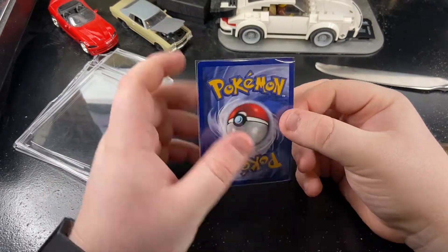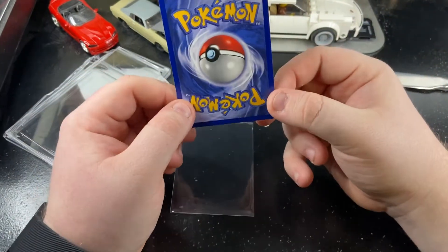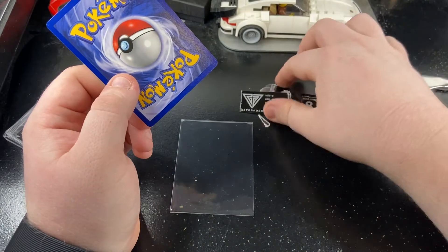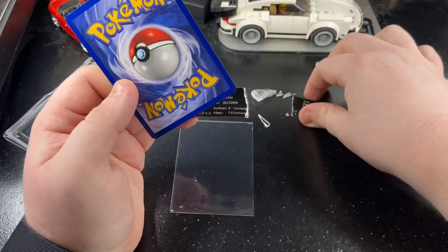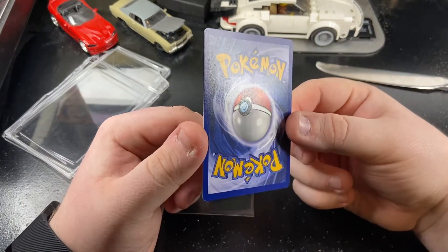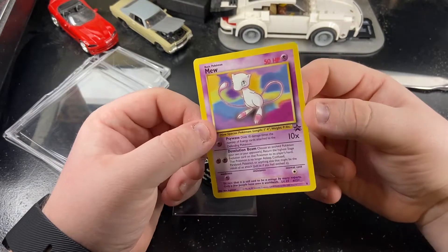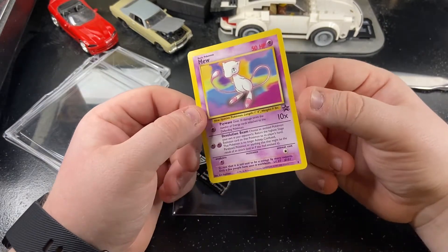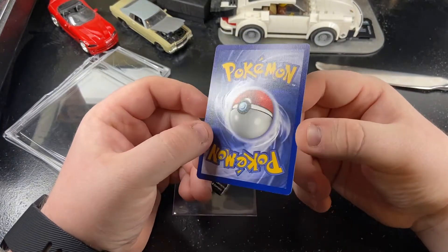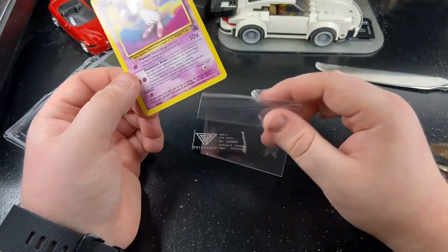I didn't really understand the grading on this card. I guess — what did it say — it nicked the number and the edges. I'm not really a grader myself. The grades from this company seem to be a little harsh, I think, but I'm not a professional grader — this isn't my job, I collect for fun. But yeah, there's our card out and unscathed.